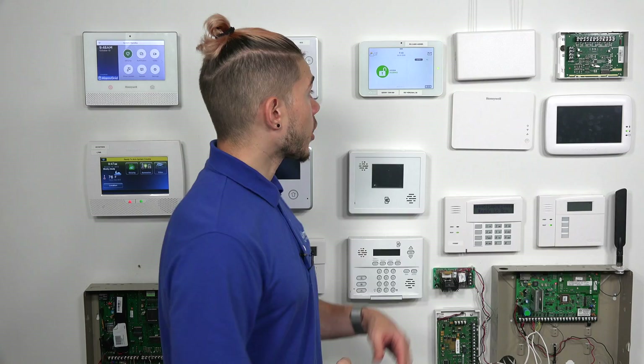The iQ2 or the iQ2 Plus used to be a single partition alarm system. However, when Qolsys released software version 2.3.0, they actually enabled the system to do partitions. To be exact, you can actually do four total partitions on an iQ2 or an iQ2 Plus system.